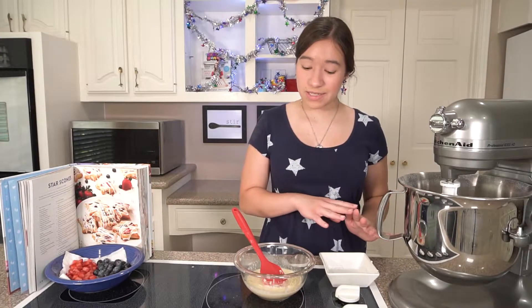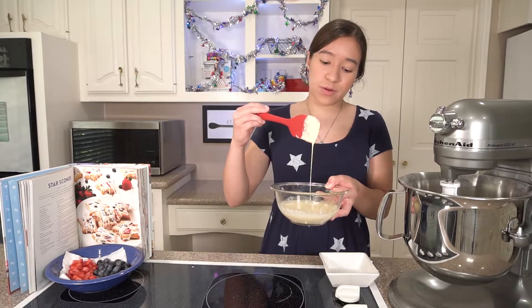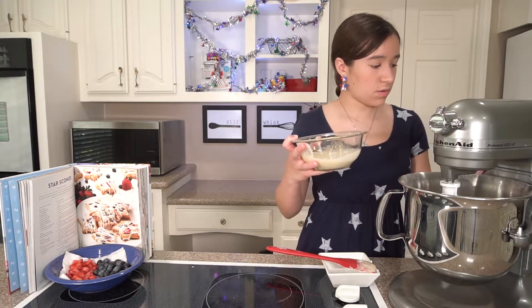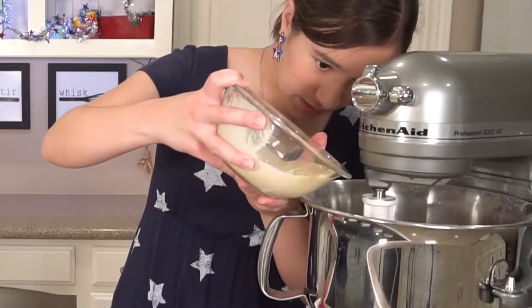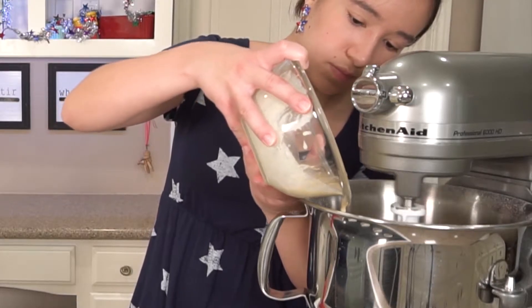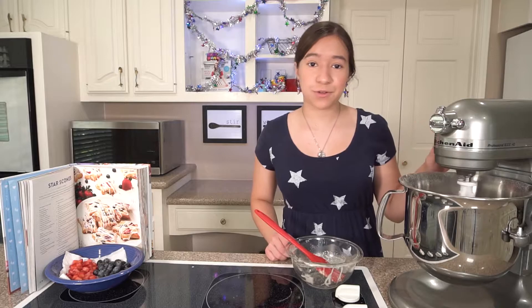Now that I've mixed all of that together, I'm going to slowly add my cream mixture. I'm just going to turn the mixer on low and stream it in, and then keep mixing until a sticky dough forms.